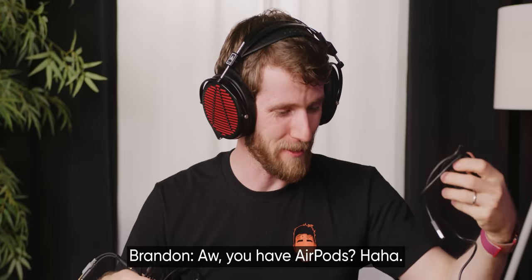Do I look ridiculous? Do they look too big for my head? Yes. Show up at the LAN party with one of these — serious gamer now.